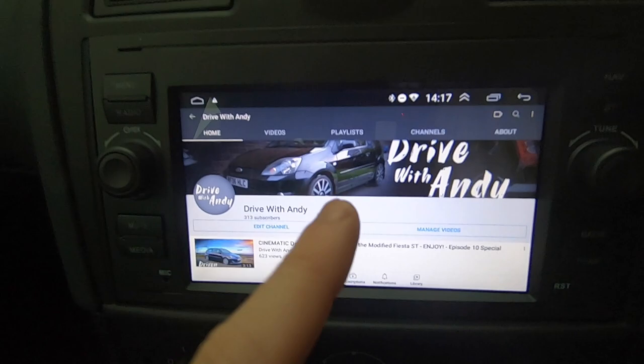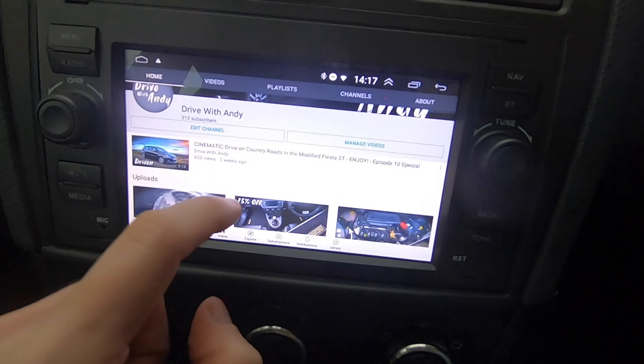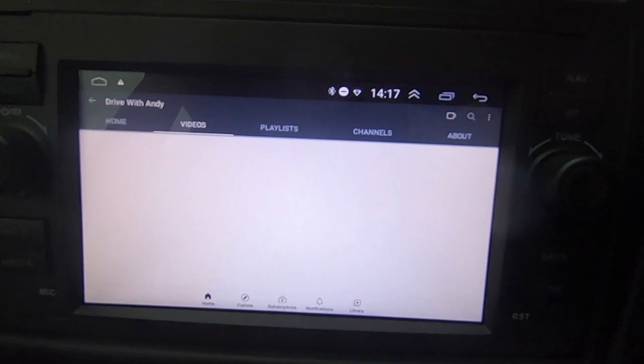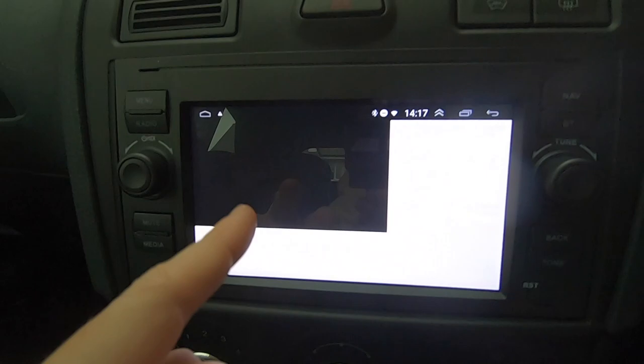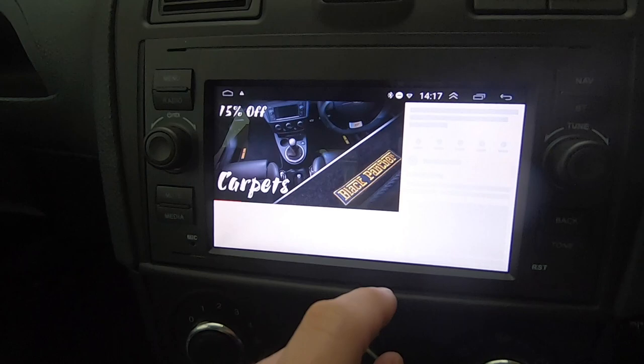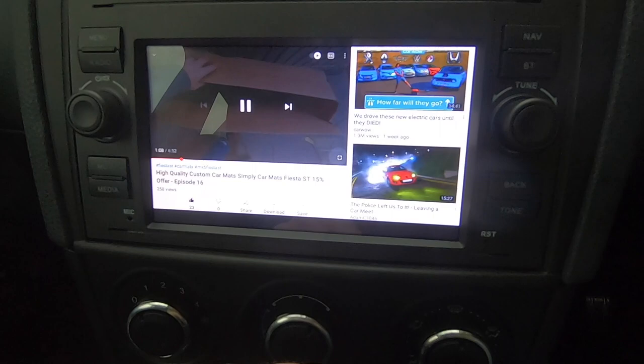And how cool is that - I have my YouTube channel on the screen in my car, I think that is mint! You can just use it like any sort of tablet really. Let's see what the connection's like. So this is the most recent video - actually these are quite cool, 15% off on these car mats, everyone. So this is real time, the video loaded, and now if I want I can make it bigger. Let me turn the volume up.